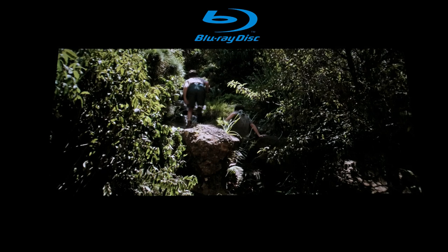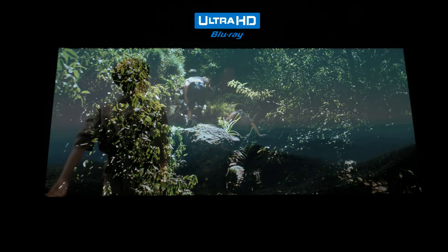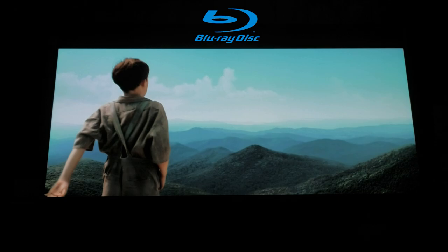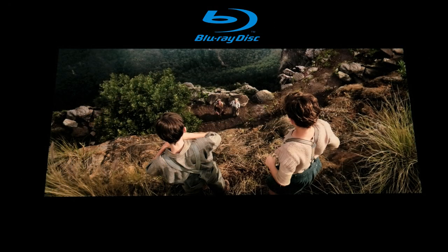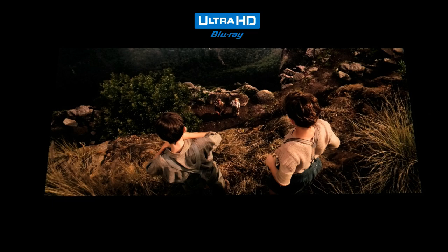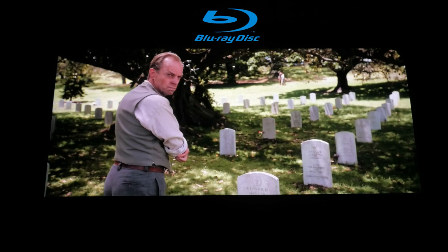Hacksaw Ridge is one of those movies that takes a small step over the Blu-ray but not a leap — it is a 2K upscale disc. That said, it's a beautiful looking disc. There is an increased amount of resolution and sharpness, clearly seen on the soldiers' uniforms where you can make out the fabric in serious detail, and close-up shots reveal pores on faces. The black levels look great and the shadow detail is absolutely amazing.